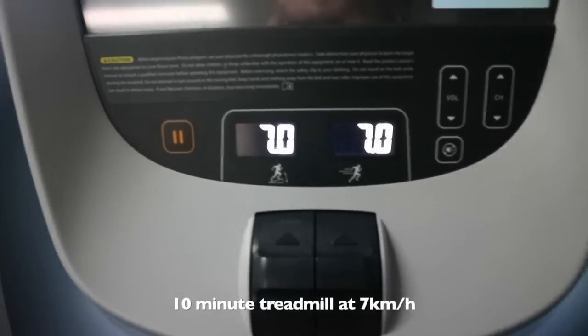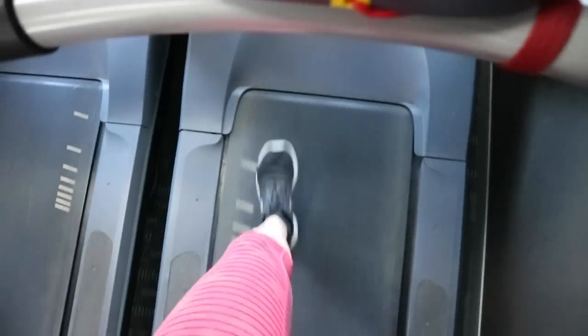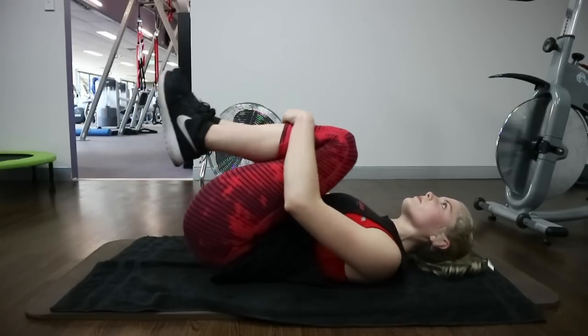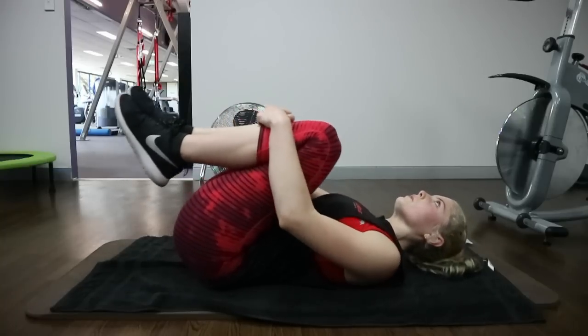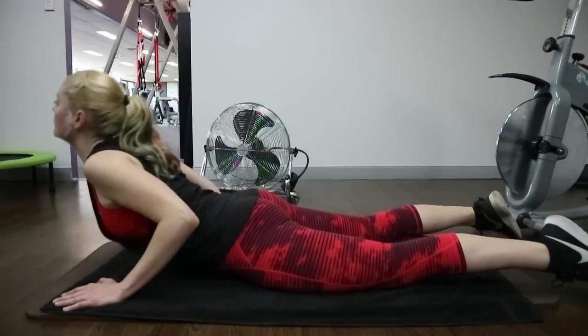Hi squad! Before every single workout I do, I always warm up walking on the treadmill for 10 minutes. I use the high incline because that helps activate the glute muscles. I up the incline by one point every two minutes, so I end up at an 11-point incline at the end. Because it's leg day and I have a bad history of lower back problems, I always do a few stretches — an egg roll and a yoga pose — to protect myself when doing squats.